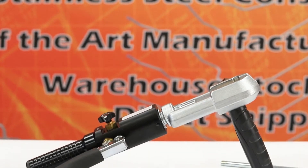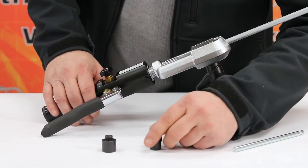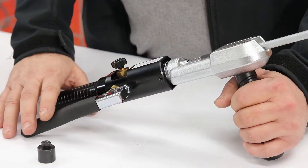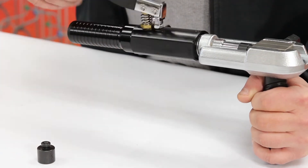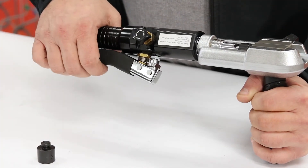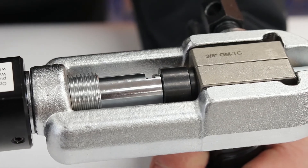For this final demonstration, we'll be showing you the 3/8 GM transmission cooling flare. With the die block and tubing already aligned inside the die clamp, insert the 3/8 adapter button into the hydraulic cylinder head. Twist the hydraulic cylinder handle to align the button with the die block. Next, turn the valve on the hydraulic cylinder to the closed position. Begin to squeeze the handle on the side of the hydraulic cylinder until the adapter button won't go any further inside the die block.